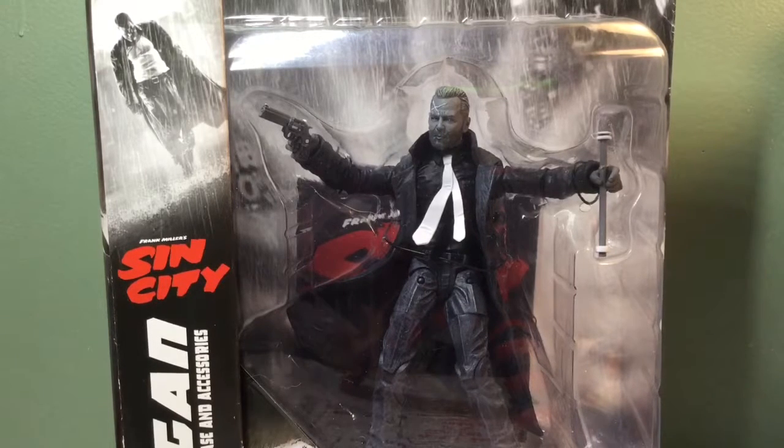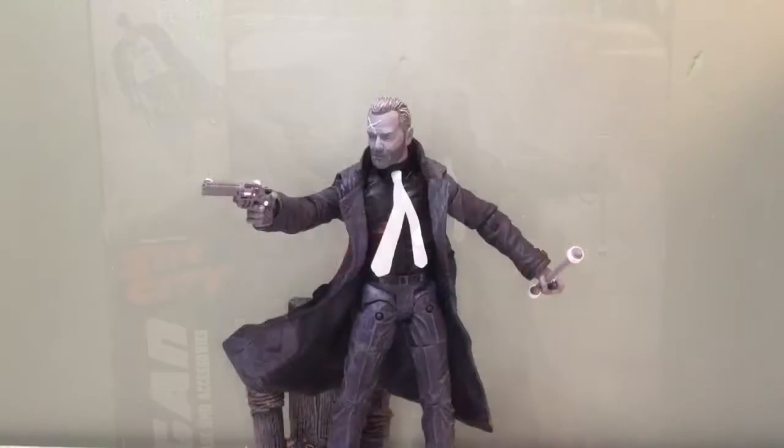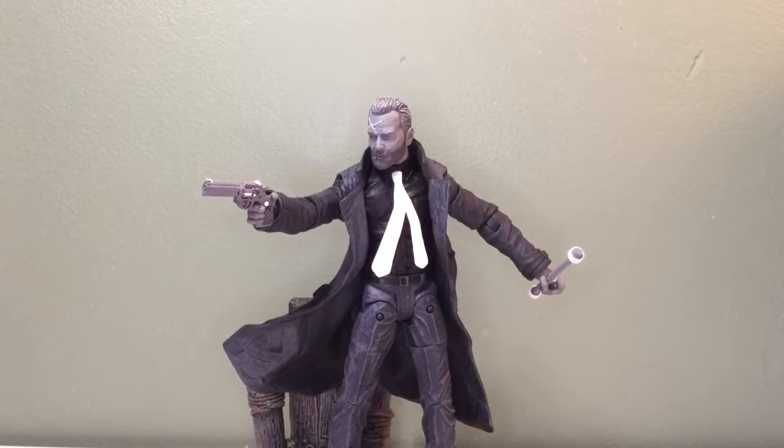Hardigan? Hartigan. I don't know. Anyways, I'll be back. Alright, I got Mr. Hartigan. I need to watch the movie again just to see, but pretty impressive figure — it's got some nice details in him.